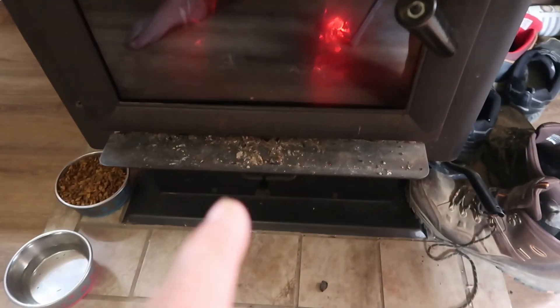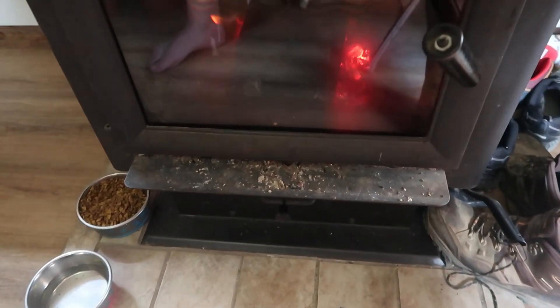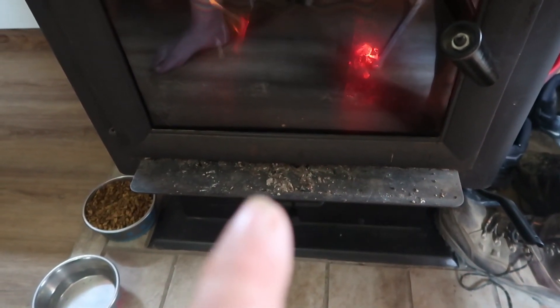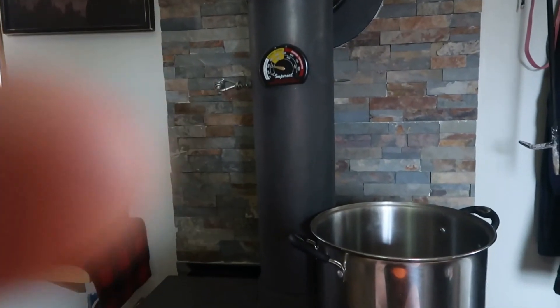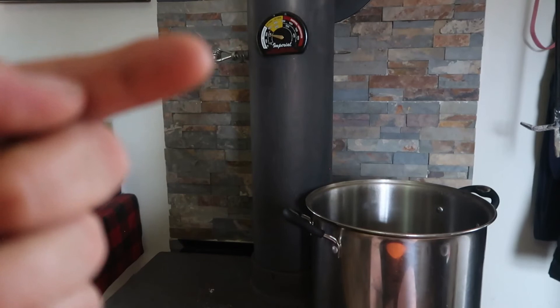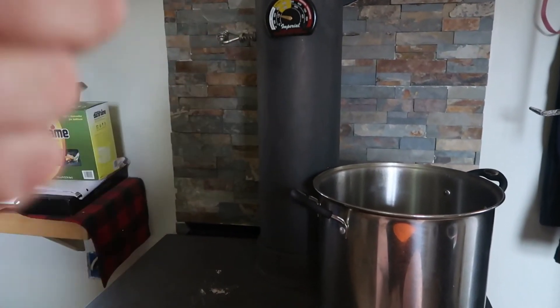So just remember: pull the damper all the way out when you start your fire. Once you get your bed of coals, push it in right to that edge of the metal piece that comes off. Make sure that is set at a 45-degree angle. Once your coals are done and when you start, start it so it's straight up and down.